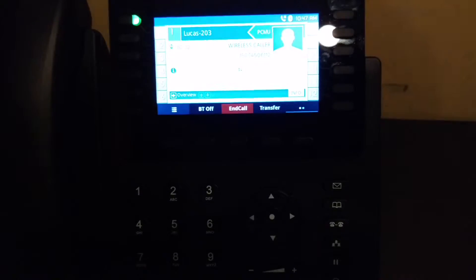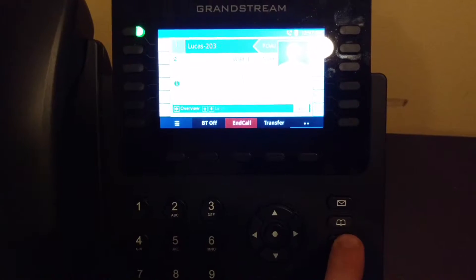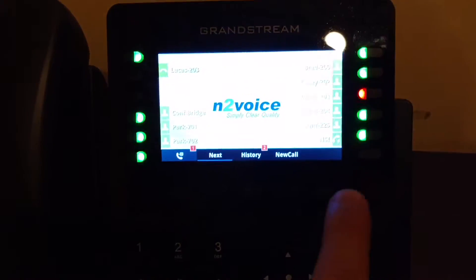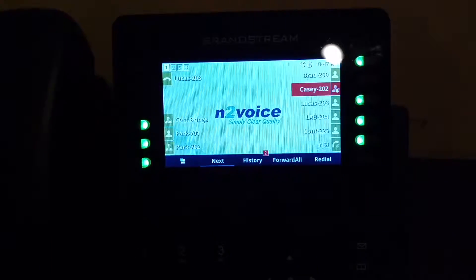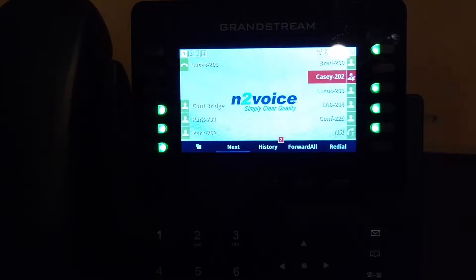So normally, when you transfer a call — go ahead and put it on the speakerphone — I would hit the transfer key, they would hear hold music, and you would transfer straight into their extension and it would ring, and then they would have to wait for the ringing to end to get to voicemail.